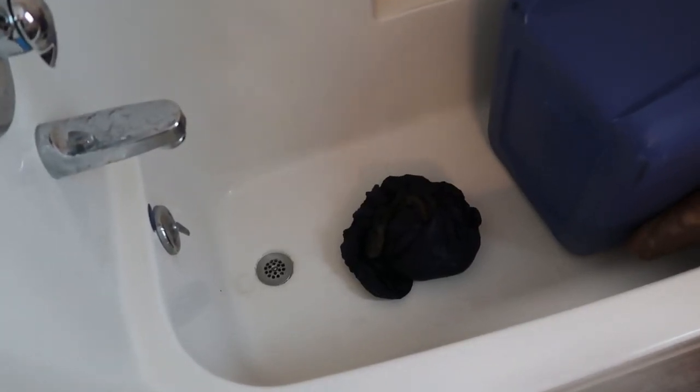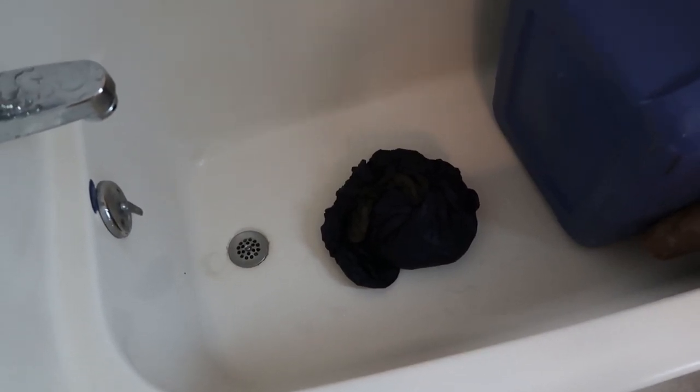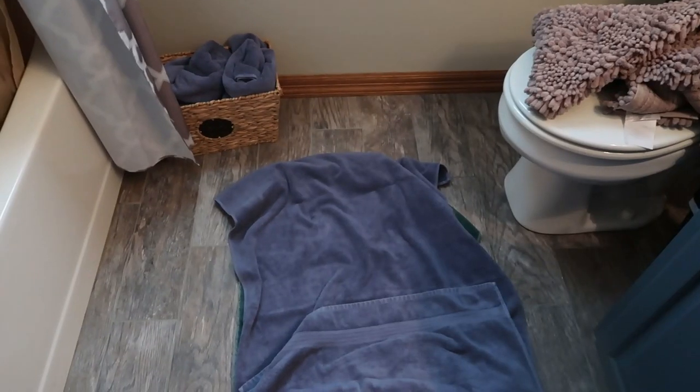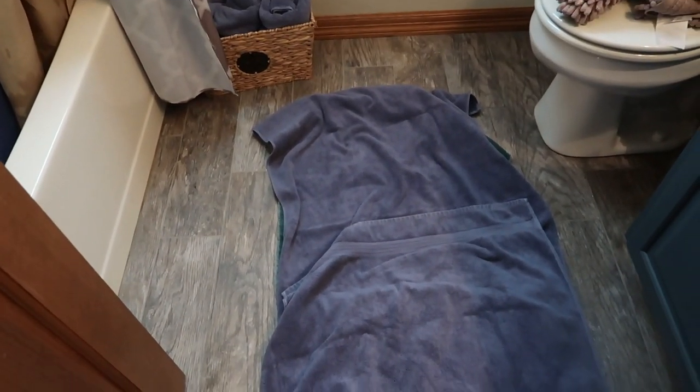After finishing all the rinsing, you're left with a very heavy ball of down quilt. For the next part, grab yourself a bunch of towels — this is a really important part of the process. Lay out two layers of towel on the floor, and ideally do this on a tile floor rather than carpet so you don't get water soaking into the floor. Lay the quilt out on the towels, then put another layer of towels over the top and walk on it to squish out all the moisture you can.